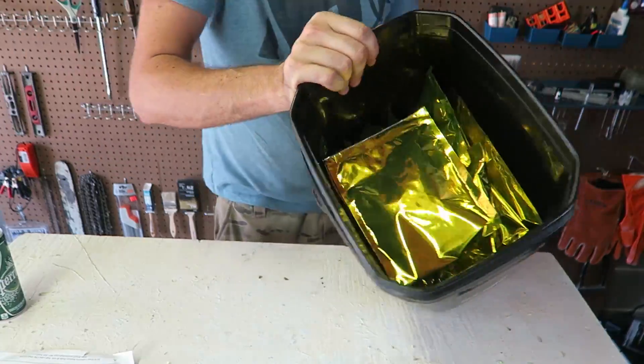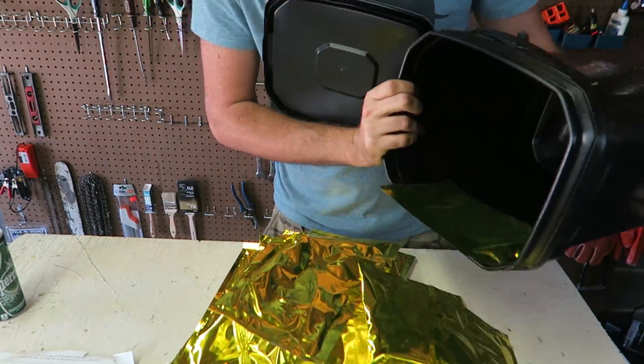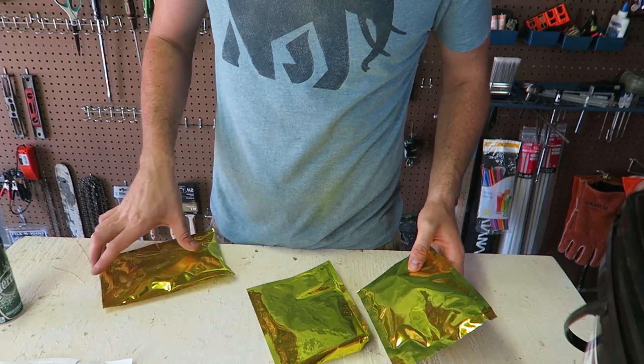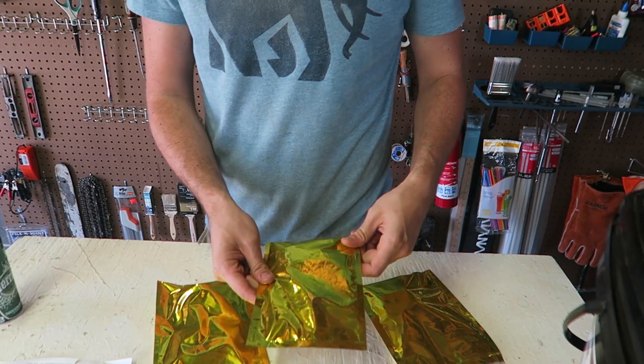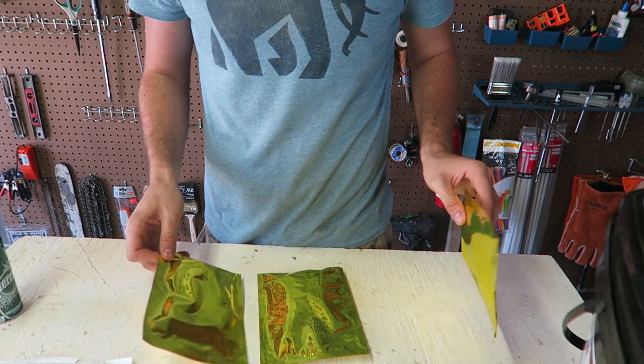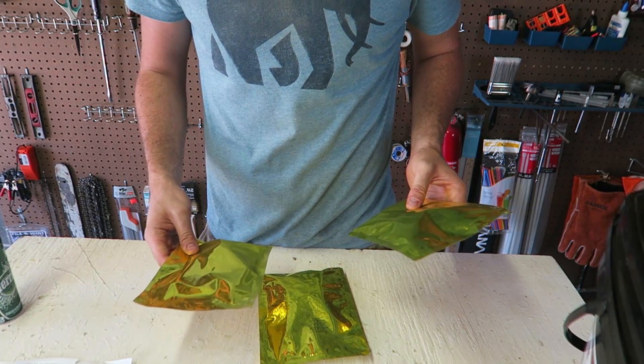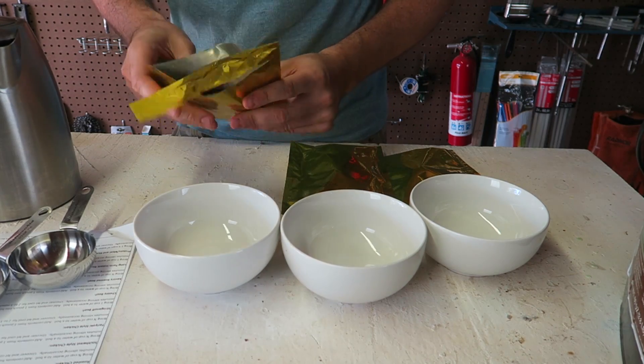Whoa, check this out — this is all different types of food. Okay, let's boil some water and hopefully it tastes good. I haven't done an MRE taste test in so long. Give this video a thumbs up if you want to see more MRE taste tests. This one's not really MRE, it's more like a survival food. Okay, let's open everything up.